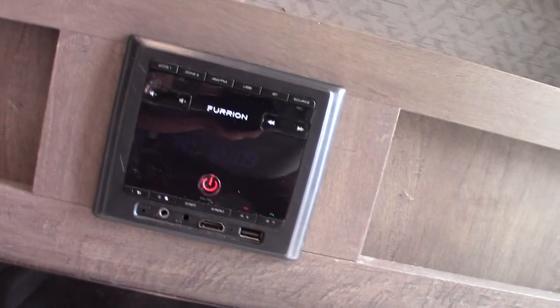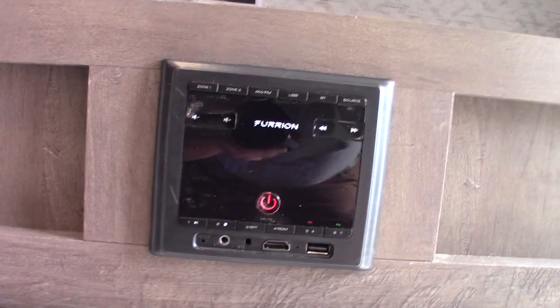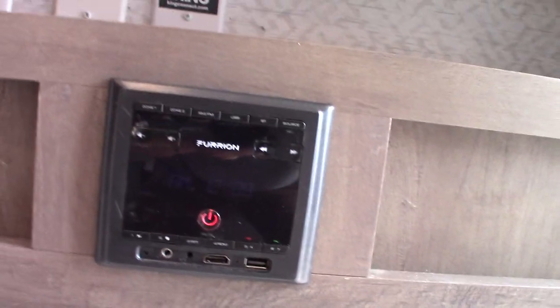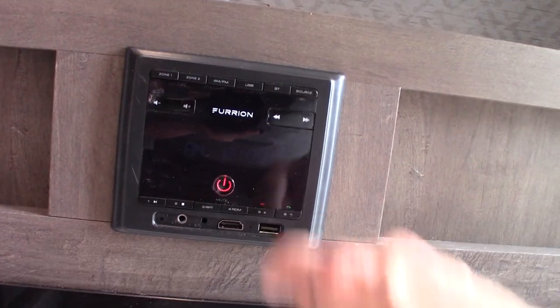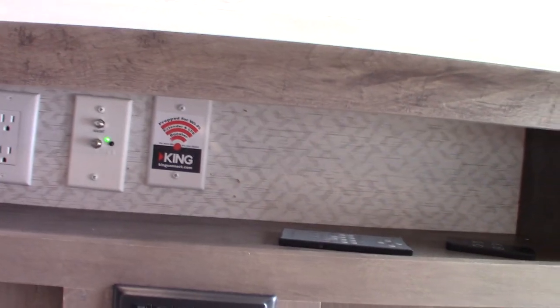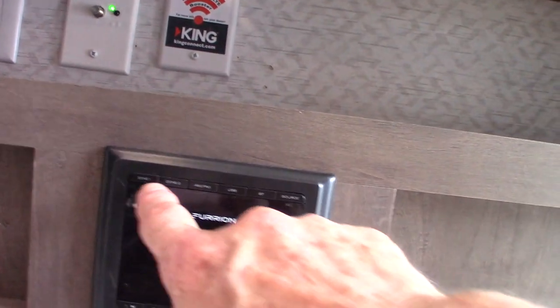This is your stereo, and this is the remote for it. It has AM/FM radio, Bluetooth so you can stream wirelessly from your phone or tablet, USB so you can take your favorite albums on a stick, and HDMI in — so if you have a portable Blu-ray player you can plug it in and go straight into the system. It also has two speaker zones: Zone 1 is inside the trailer and Zone 2 is outside.